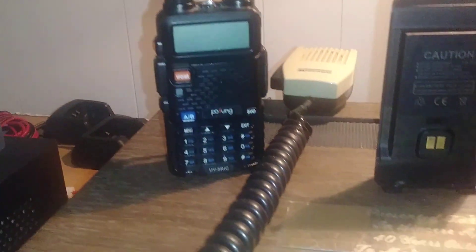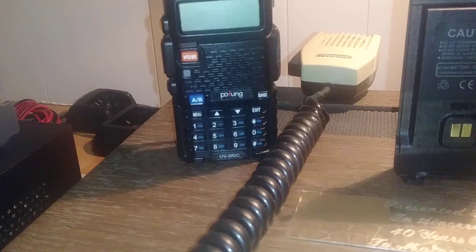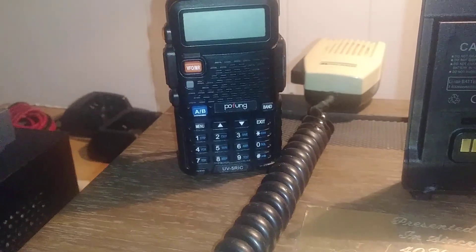We got the Bofan or Pofan UV5RIC — it's tall at 17 inches.